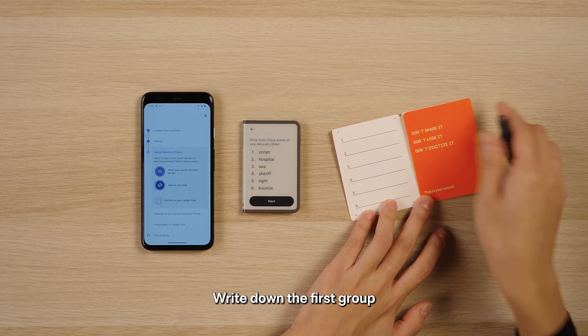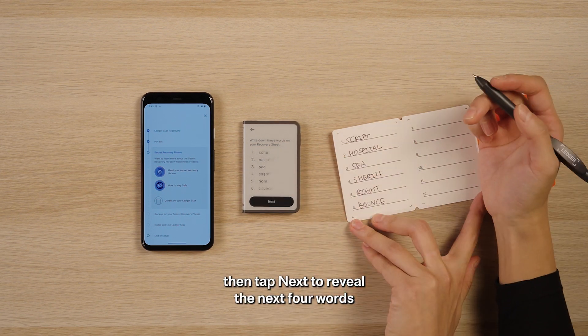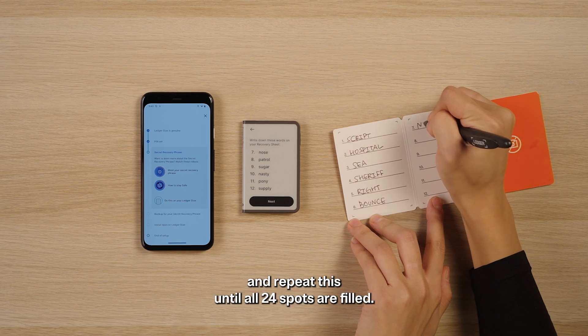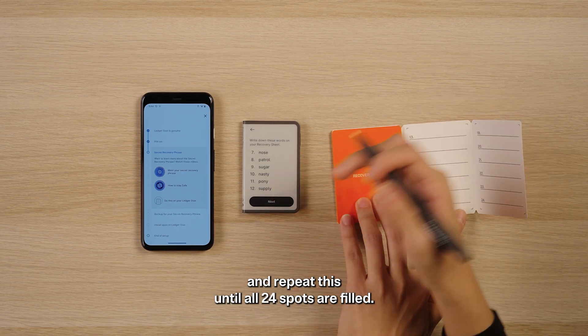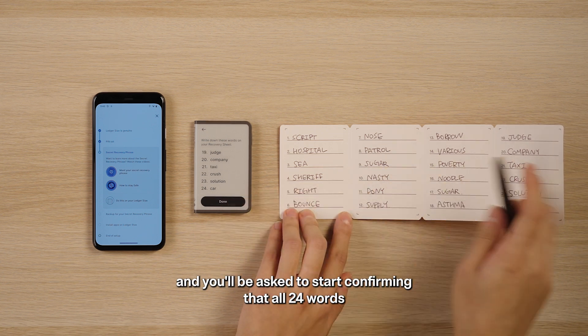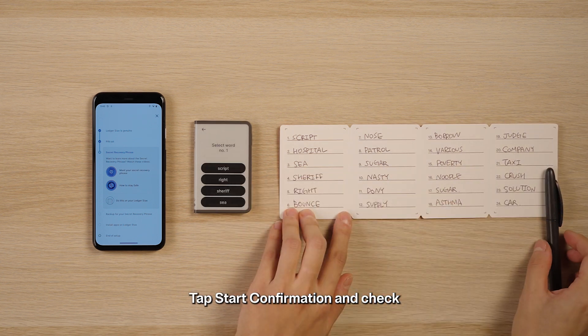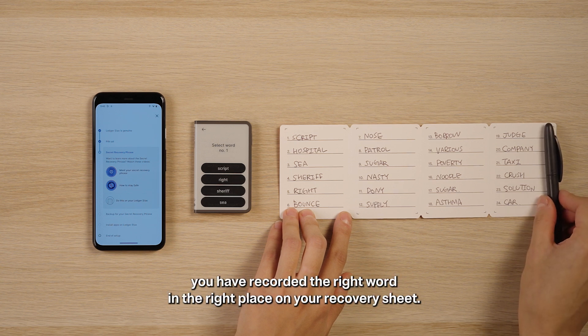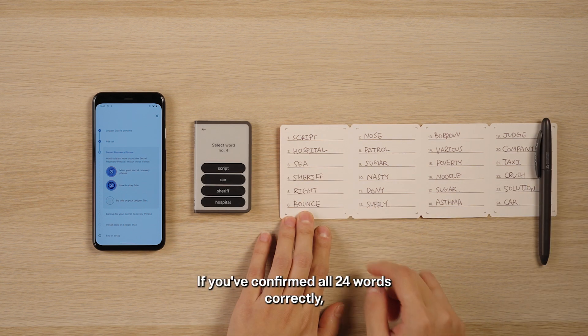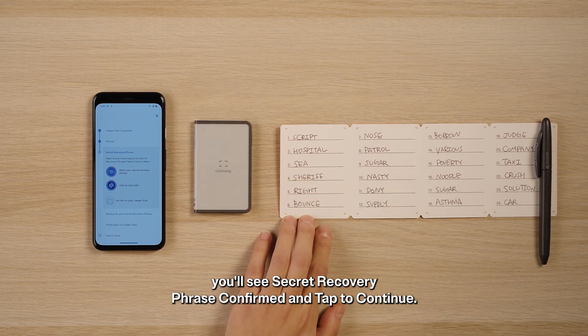Write down the first group of four words in the correct space on your recovery sheet. Then tap 'Next' to reveal the next four words and repeat this until all 24 spots are filled. Tap 'Done' and you'll be asked to start confirming that all 24 words have been recorded correctly. Tap 'Start Confirmation' and check you have recorded the right word in the right place on your recovery sheet. If you've confirmed all 24 words correctly, you'll see 'Secret Recovery Phrase Confirmed' and tap to continue.